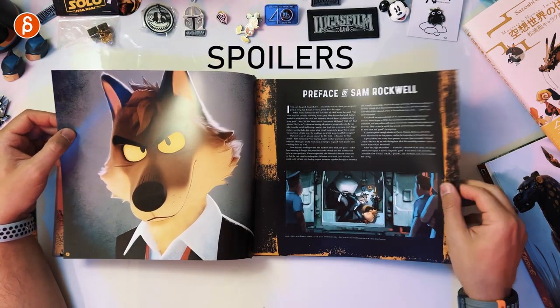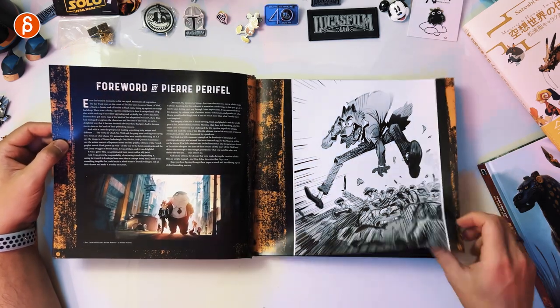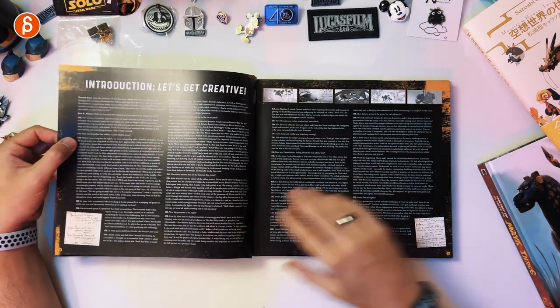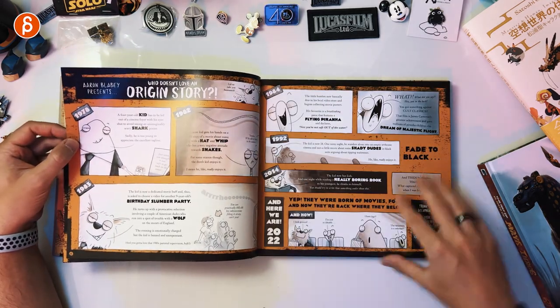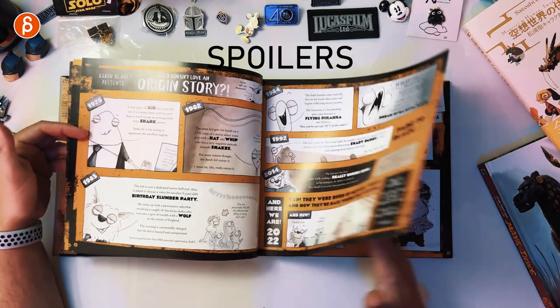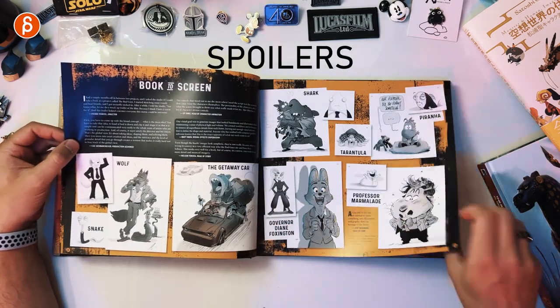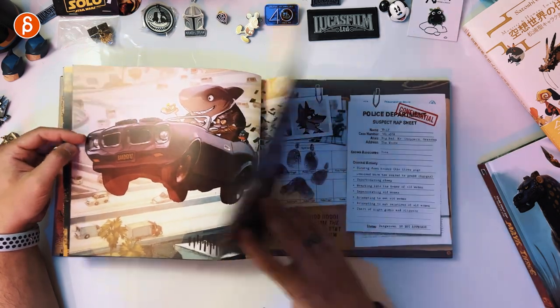We have a preface here with a spoiler image, then no spoilers after that. It's awesome. You get an intro, an origin story — that's cute with original designs. The next page also has a spoiler warning. Then you've got more comparisons of the characters, and characters and animation.